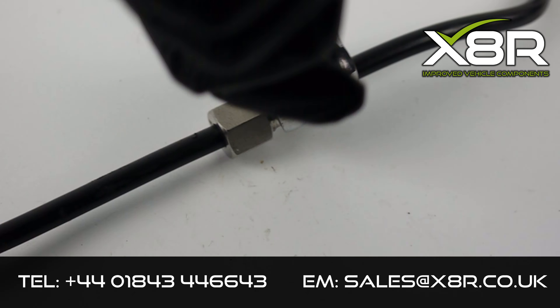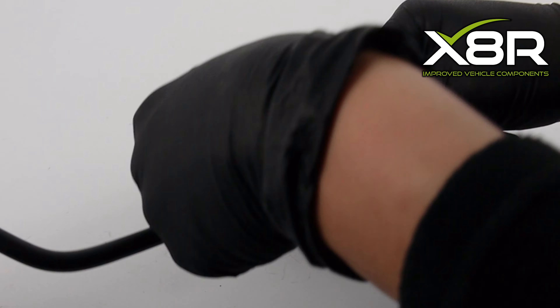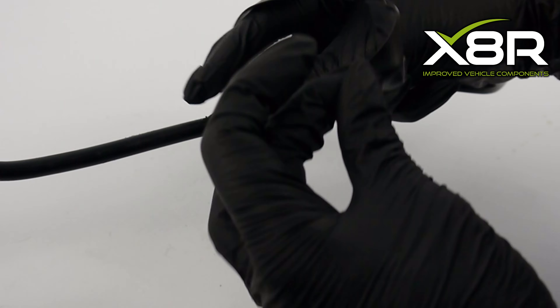Remove the backing from the amalgamating tape and stretch it to activate. Wrap it around the new coupler, ensuring the tape overlaps on itself. The tape is not sticky — it is designed to stick to itself.